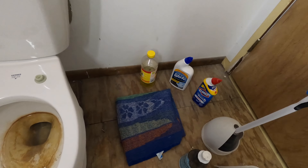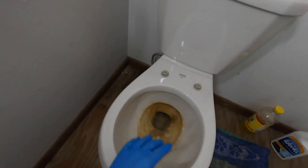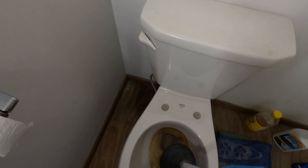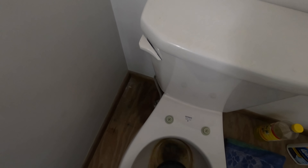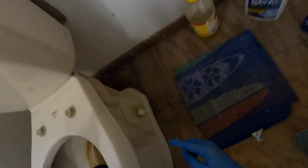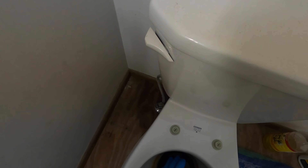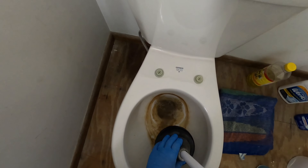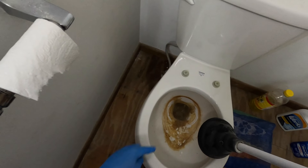I already took the liberty of flushing earlier, but what we will do is clear the toilet bowl of all the water in it. What we're going to use is a plunger — there are various methods to remove the water from the toilet, but the plunger is the easiest route. We're going to push the plunger down and it's going to push the water down through the toilet trap and out into the sewer pipe, hitting it a couple times with a few wiggles to push more and more water down.